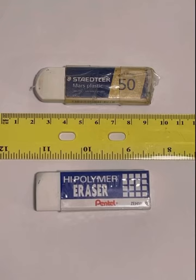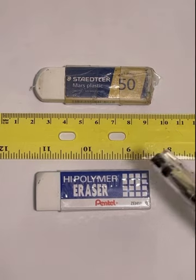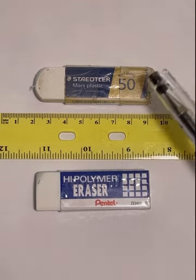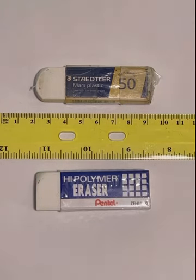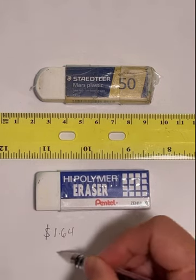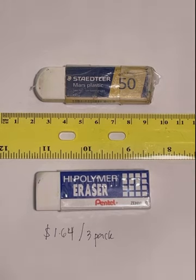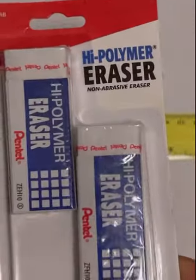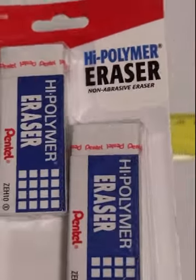Today I'm going to do a quick review about these erasers — mainly this one because I've used it for a long time. This is my all-time favorite eraser. This one I bought from Walmart the other day because I could not find this brand, so I thought why not. It's so cheap — I got this for a dollar 64 at Walmart for a three-pack.